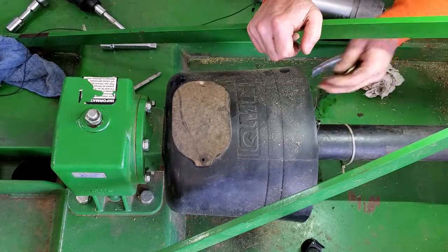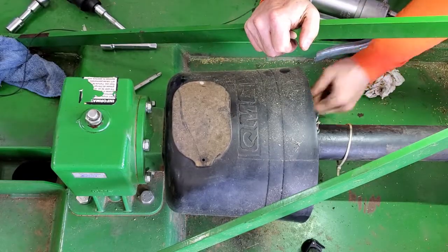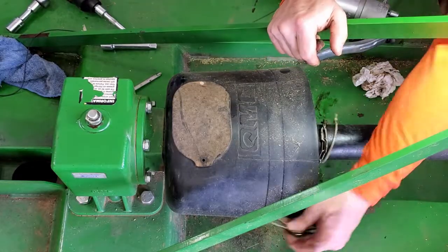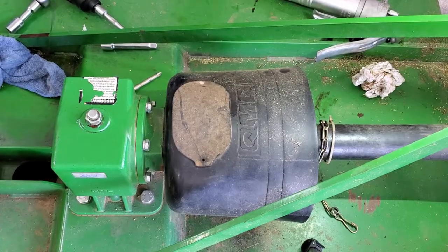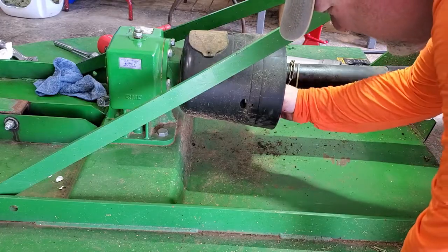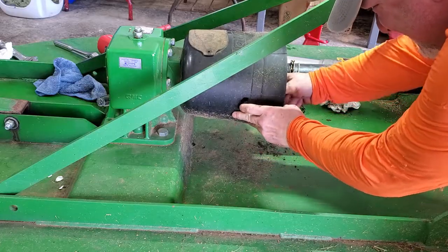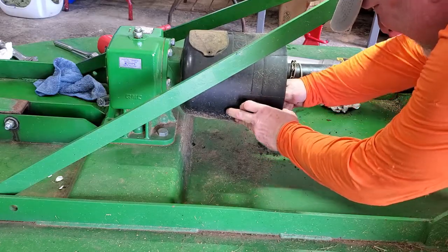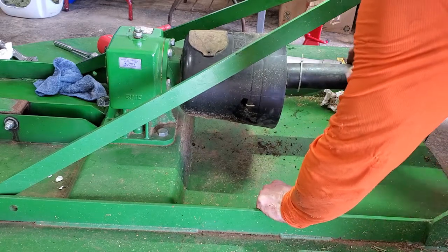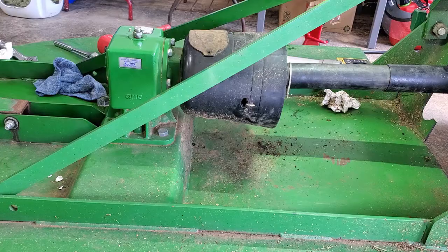Now I just need to button this back up, which is just a matter of putting these little covers back over. It's got a little tab that pushes through on that one, and then on the bottom. And there we go. I noticed this chain is off so I need to fix it right here. There we go, and then it just clips on. There it is — it's over here on the side. Alright, and then we'll get this safety chain reconnected here. Good enough. There we go. Everything is back together. We can go try it out now.